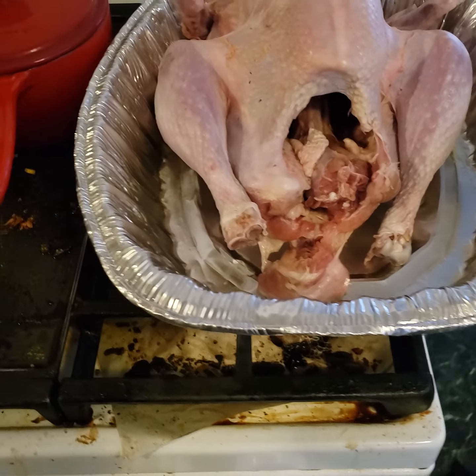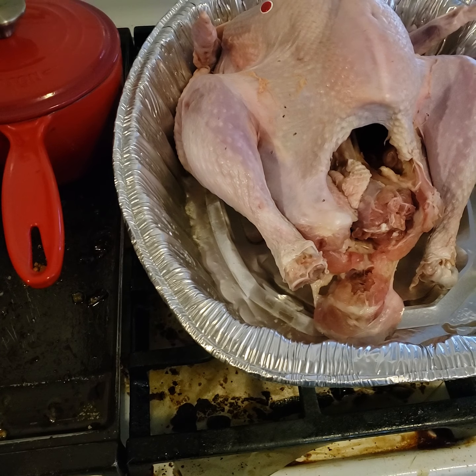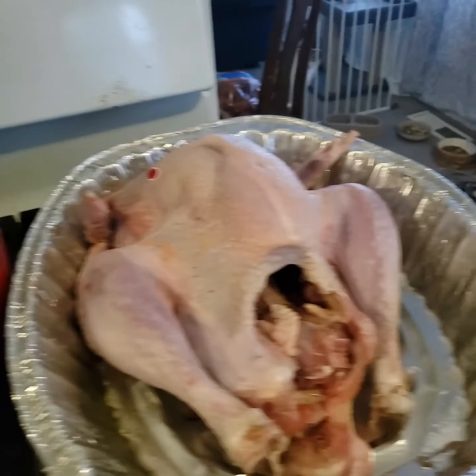Turkey-based stock from the turkey itself and all the ingredients — especially if you have the organs in there — is way better than adding store-bought stock. It makes its own stock.